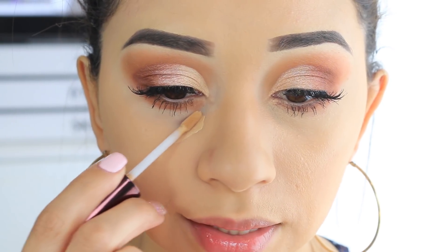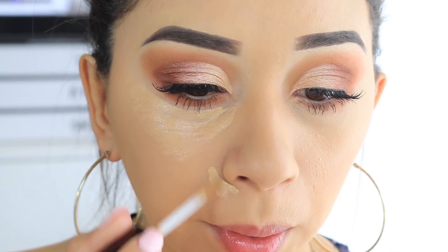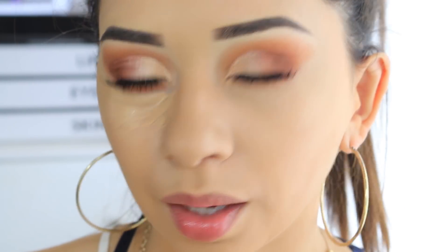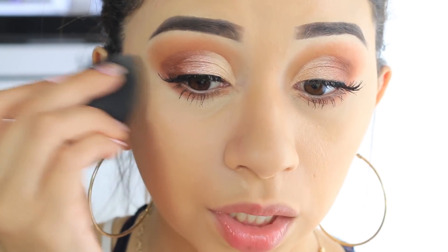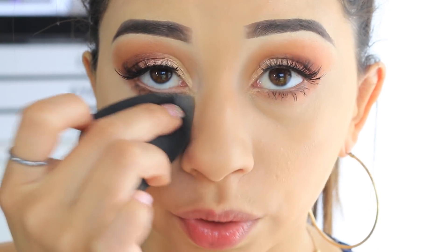I'm going to apply it on this side and use the beauty blender to blend it out — you can see how you can see right through it, it's not a thick formula at all. I'll also apply it around my nose. It kind of smells a little bit like paint — you know how the Wet n' Wild foundation smells? It's kind of like that, not that strong though. It doesn't seem hard to blend out with the beauty blender. Since the beauty blender is damp it will pick up or absorb some product, but it is blending out fine.